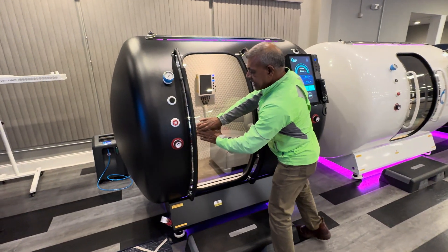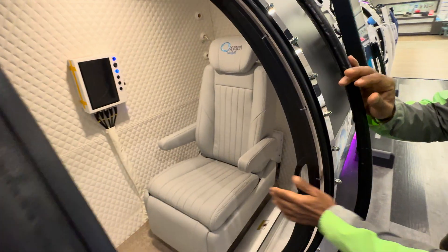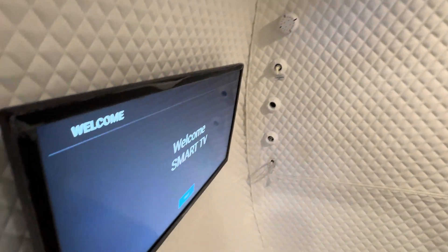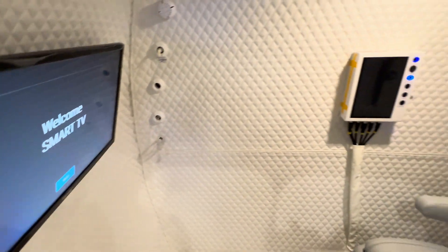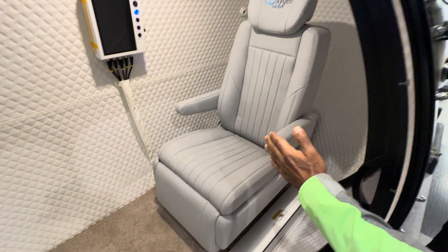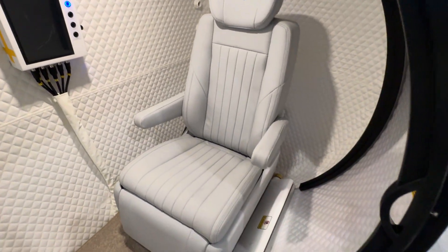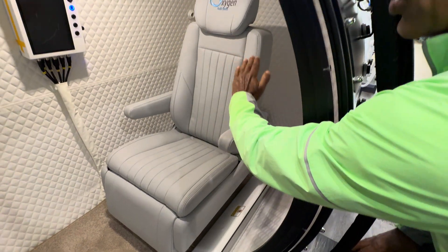Now let's take a look at the inside and its features. Notice the diamond quilted sound-absorbing material. You also have stain-resistant carpet and an airline-inspired seat that can be mechanical, electrical, or electric-motor driven, allowing you to change the position or your lumbar support.